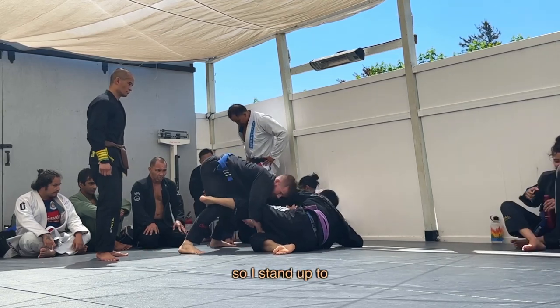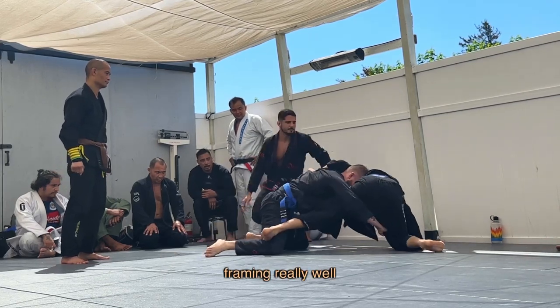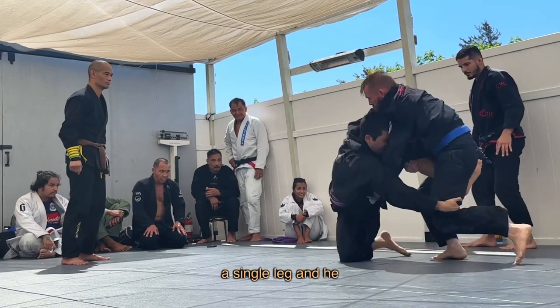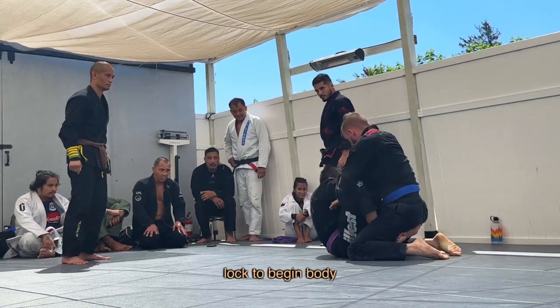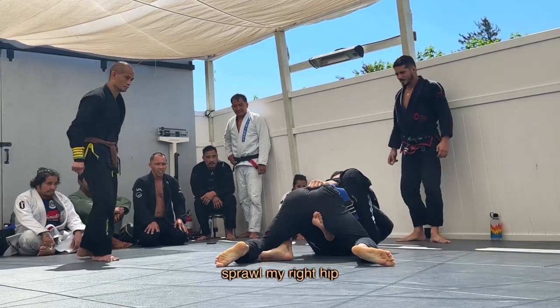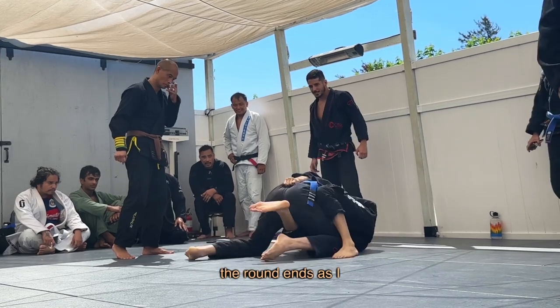He pulls his bottom leg away so I stand up to look for a crazy dog pass, but I have a bad grip with my left hand and he's framing really well with his left leg. As he stands up I try to cut the corner for a single leg and he sits back into butterfly guard as I start to catch a body lock to begin body lock passing. I sprawl my right hip to beat one of his butterfly hooks and step to half guard, and then the round ends as I knee slide through.